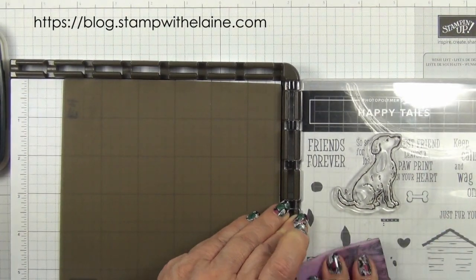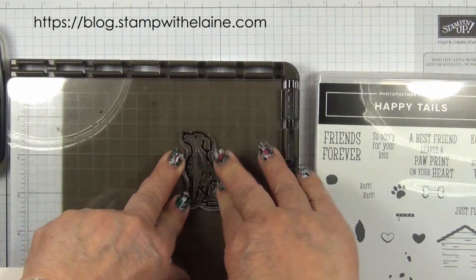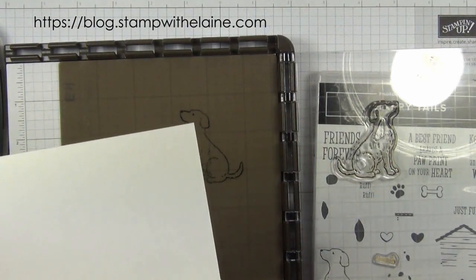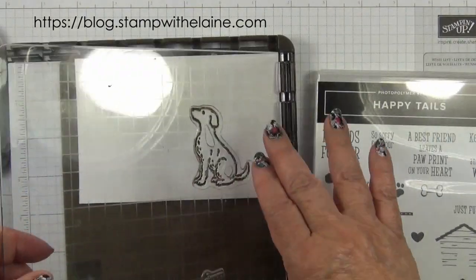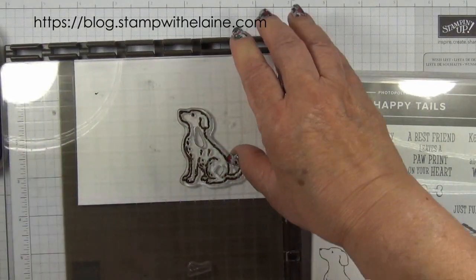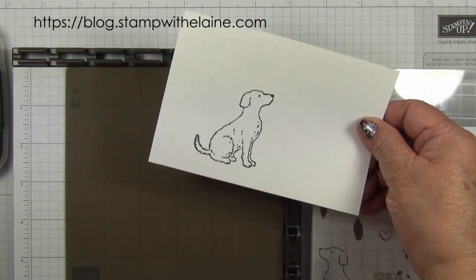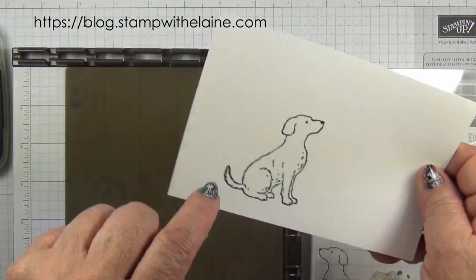I'm just going to clean that surface first and stamp onto the silicone mat. Then I'll put my cardstock in — be careful not to smudge it. Put it in the corner and do that, and you don't need to re-ink it again. Just press so that the top image from here will pick up the ink from the underside of the cardstock. Then you get your mirror image. Do that again if it's not dark enough.